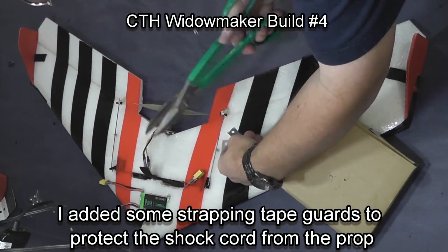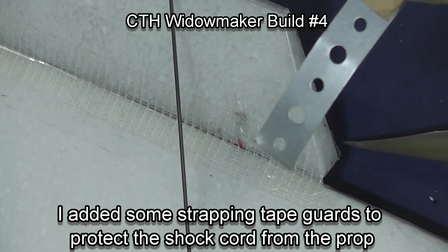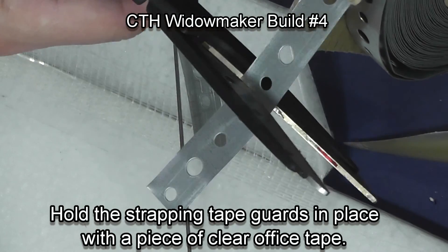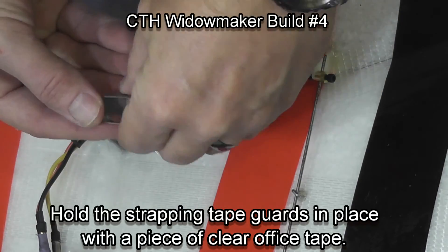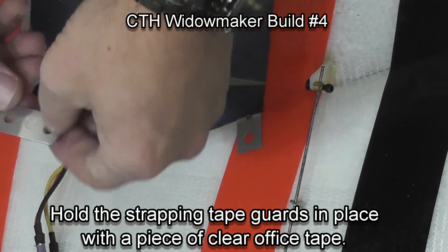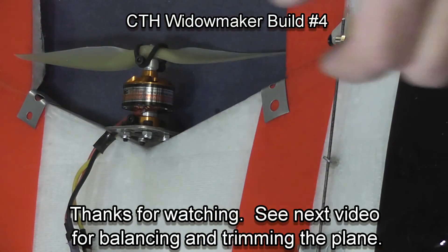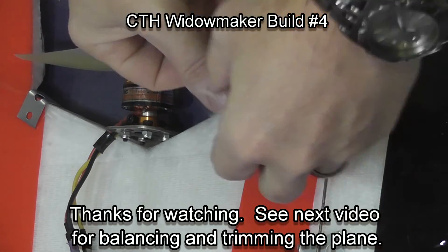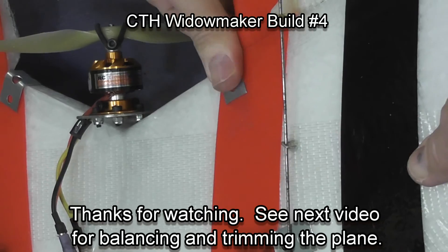I'm now cutting some strapping tape — about four holes of the strapping tape gives me the proper length — and I'm going to make a prop guard here to protect the shock cord where the prop can chew into it. You wouldn't think the prop will hit this, but over a few wrecks you can get some damage to that part of your plane. Just bend a U shape and put it around the back of the wing and hold it in place with just a piece of regular scotch tape.